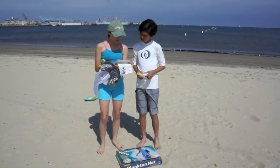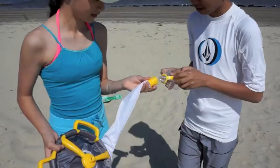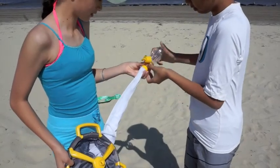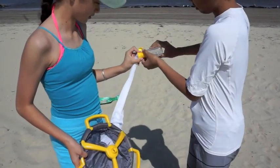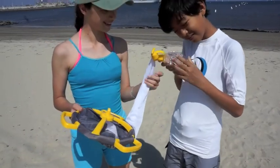This toy is a miniature scientific plankton net, only way more fun. It is similar to the nets used by real marine biologists and oceanographers, and comes complete with easy to read instructions for kids and parents.